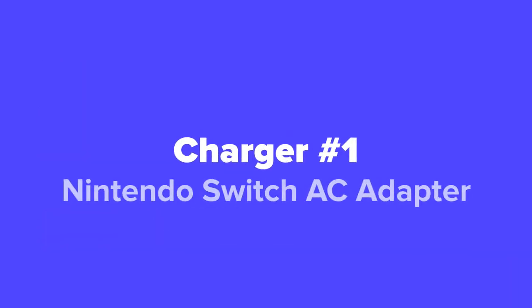And last but not least, at our number 1 spot, we've got the Nintendo Switch AC Adapter.